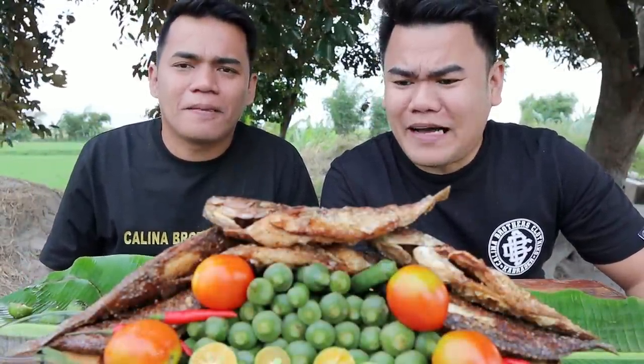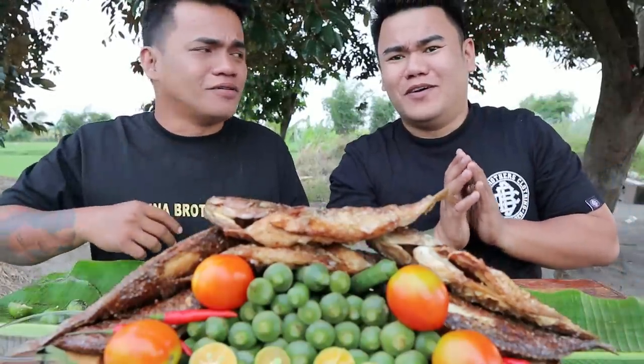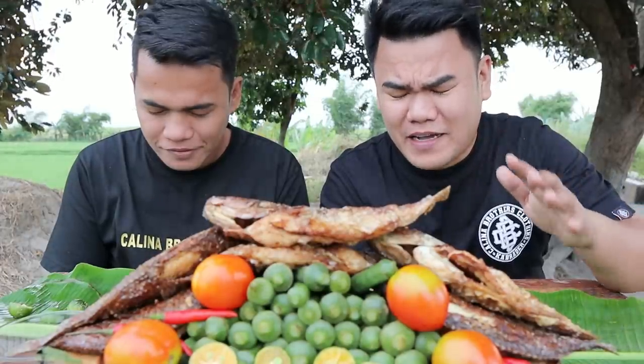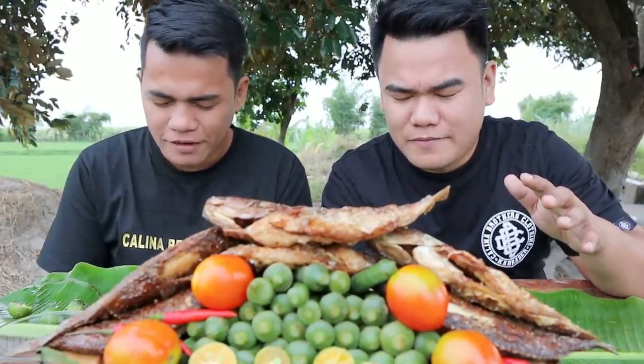Eto na, mga ka-brother. Nakakamiss yung gulay. Meron tayo dyan napakaraming okra. Siyempre, yung tilapia. Excited na - kahit ako, brother. Pero, siyempre, pray muna tayo. Thank you Lord sa napakasarap na pagkain na ito Lord. Bless this food Lord. Bless may mga viewers namin Lord. In Jesus name, amen.